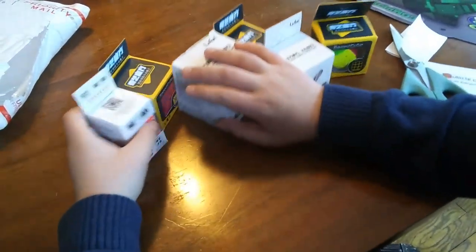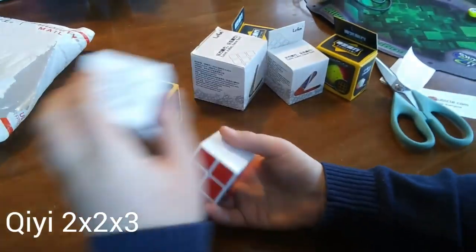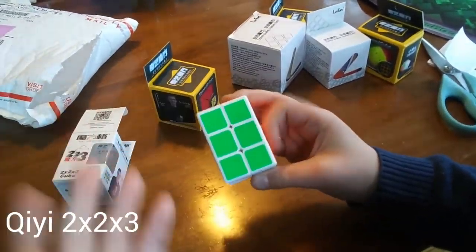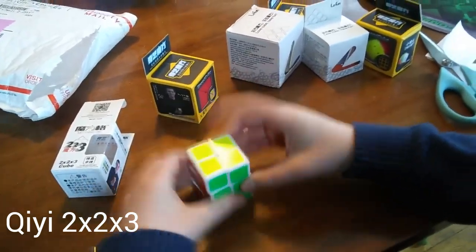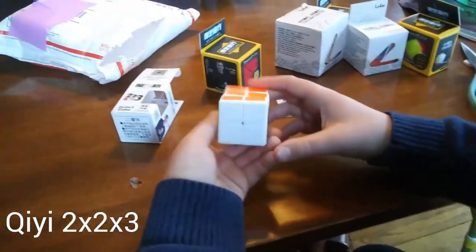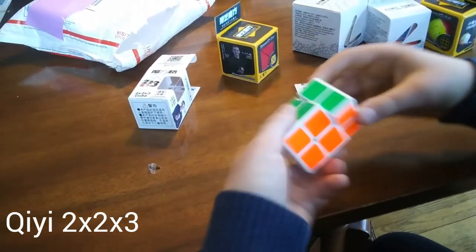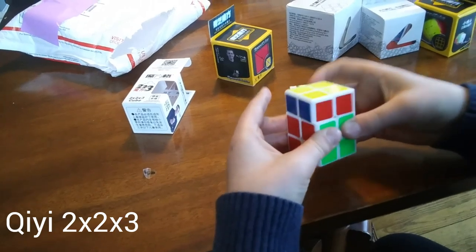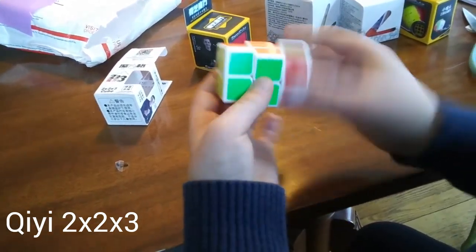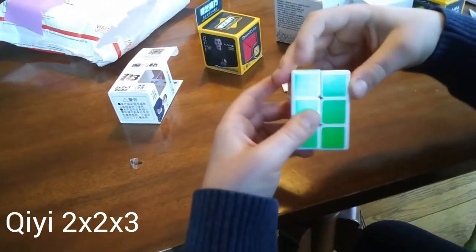Let's get started with the 2x2x3. This is a puzzle that I actually popped and never got a new one because I tried fixing it — it fixed but then it broke again. So here it is. It's actually in white because I thought it looked cool, and it really does. We have white on white instead of black, which is something I wasn't anticipating. I'm extremely happy to have another one.